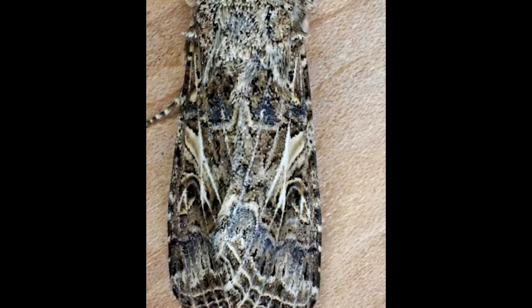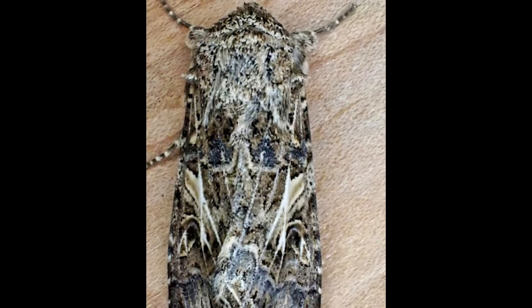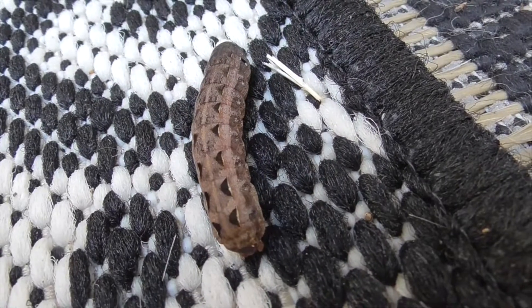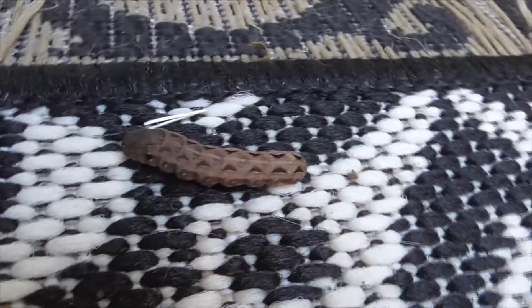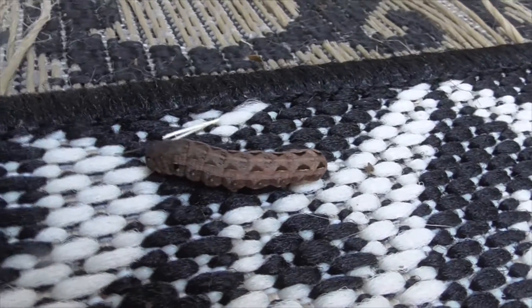This guy here is the parent — what our little moth will look like. And those little moths live not very long, maybe 15 days, maybe a month.